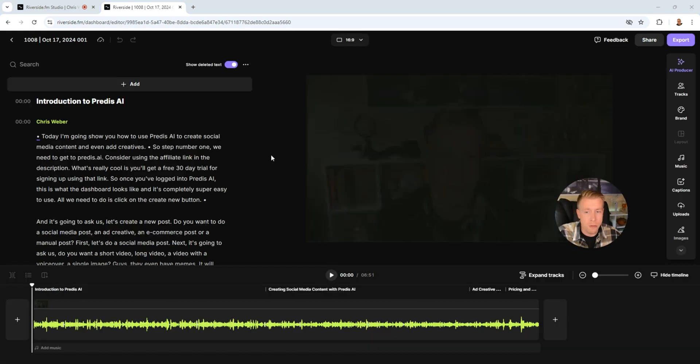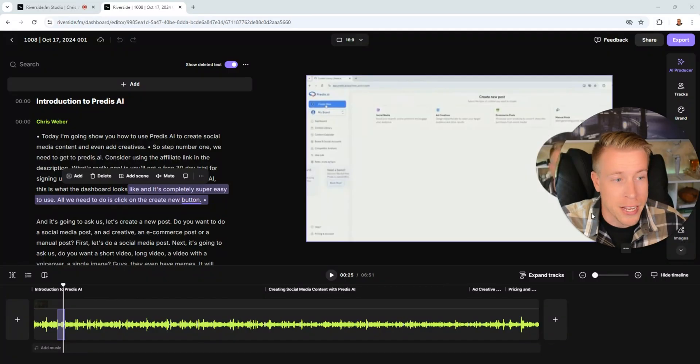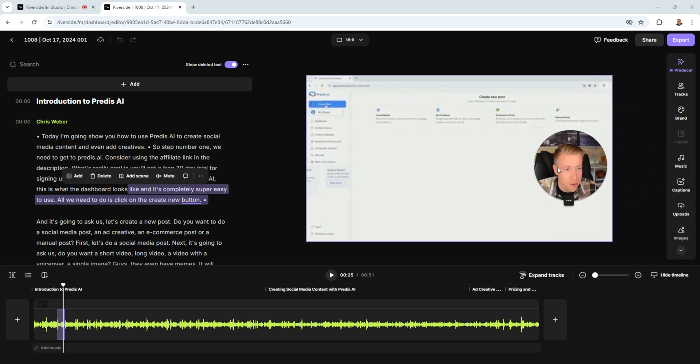The video editor within Riverside is actually pretty good. You can highlight words and hit delete — it does transcription-based video editing, which is what a lot of mainstream video editors are moving toward because it's much faster. Instead of manually placing splits, AI transcribes the words and removes them from the video. It's a huge time saver for a three-hour interview. You can split wherever you want, add music, add captions, add images. And on the pro version, AI will automatically switch between camera views based on who's talking, which is a huge time saver when editing long podcasts.